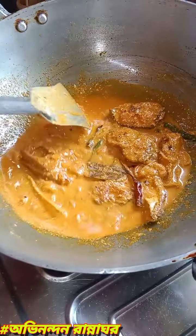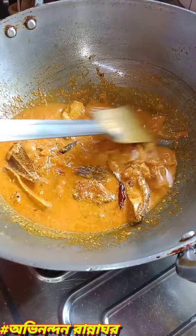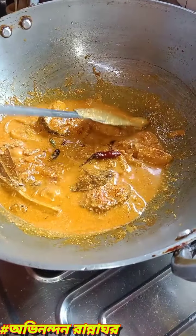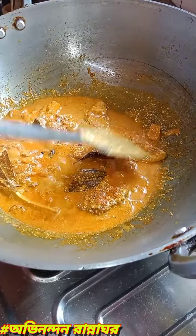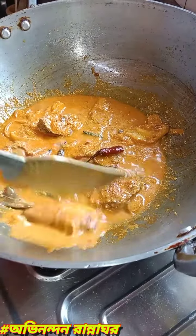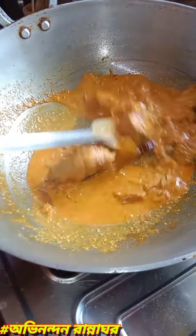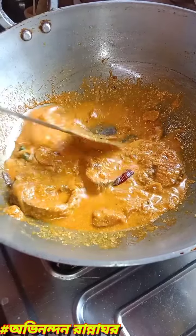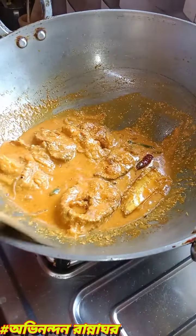I am going to add 1 ghto and add 1 ghto. I am going to add 1 ghto. I will add 1 ghto. This is good!